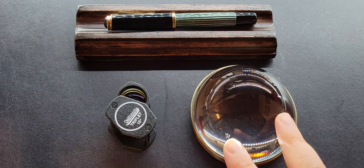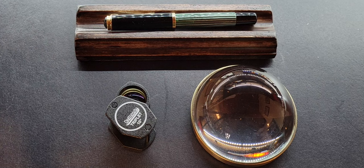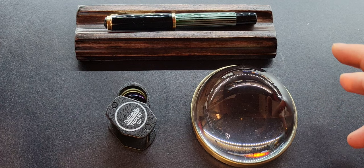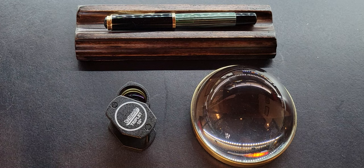Here we have a loupe and a magnifying glass. This magnifying glass came unlabeled as far as its power of magnification, and often that is the case. Generally speaking, magnifying glasses usually come in 2x to 6x — two times to six times the magnification power of what your naked eye can see. Whereas loupes come between 10 to 20, and you might even be able to find some above that.